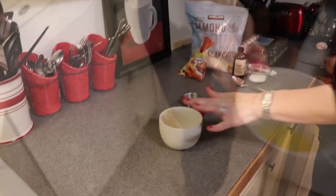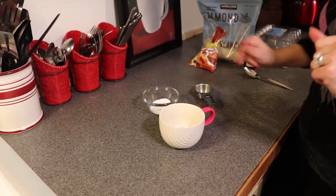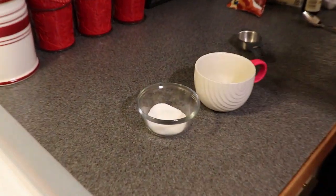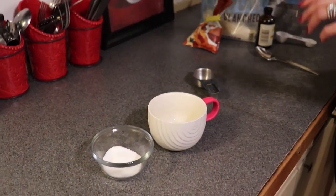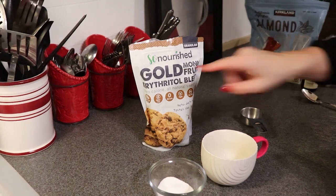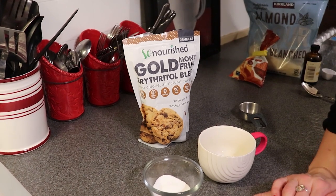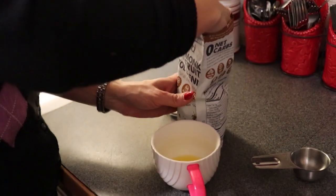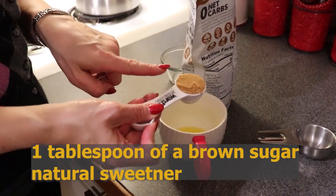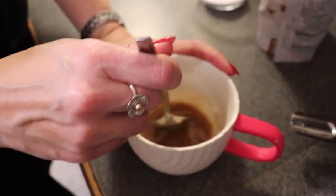So our butter is melted. The next thing we want to add is our sweeteners. I want a tablespoon of white granulated sweetener — you could use powdered if you wanted, but I have granulated so I'm going to use that. I'm also going to use a brown sugar alternative; I'm trying a new one by So Nourished. So you want a tablespoon of each — a tablespoon of white and a tablespoon of brown — and you're going to stir very well to get your sugars combined.